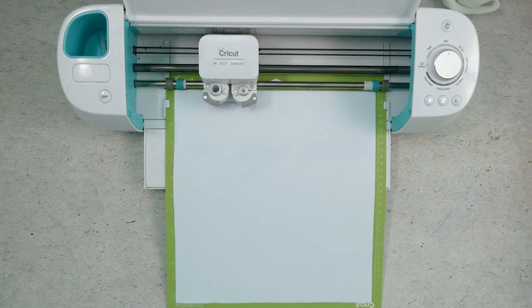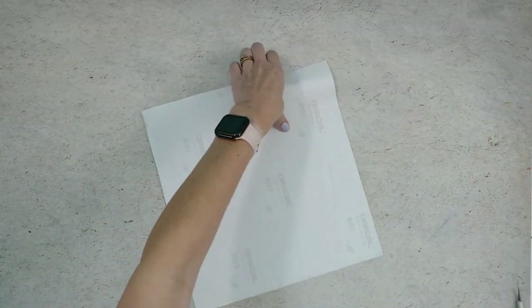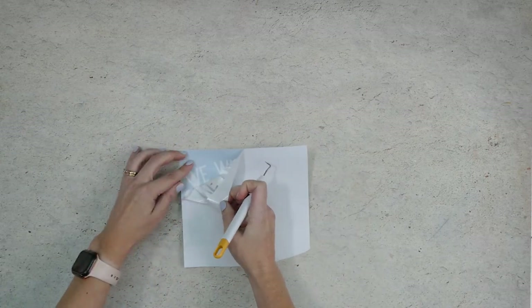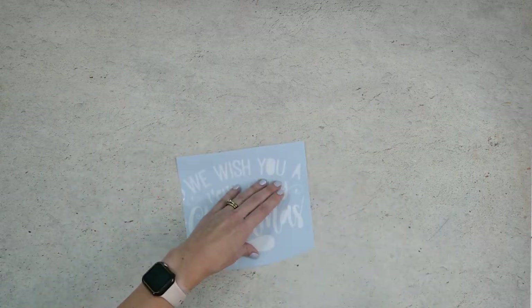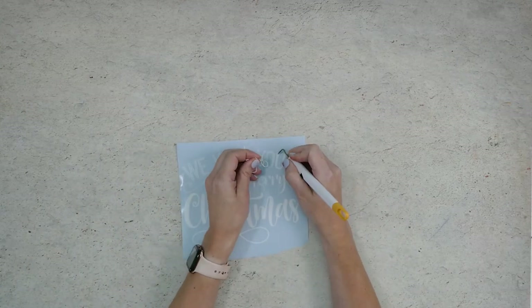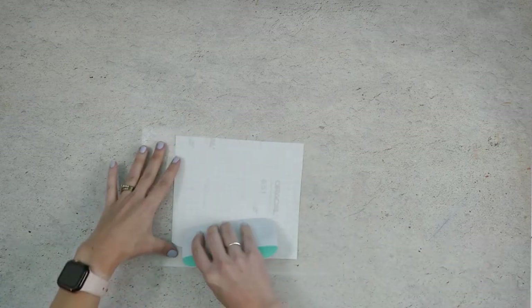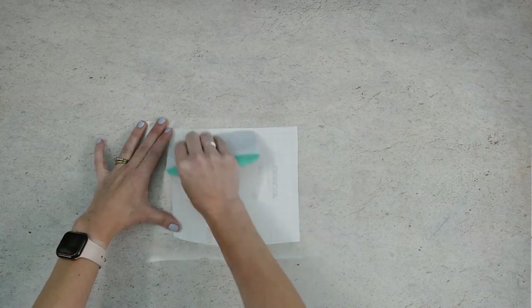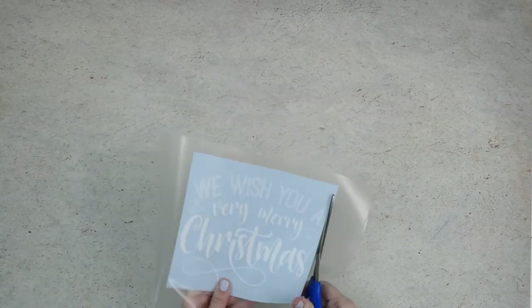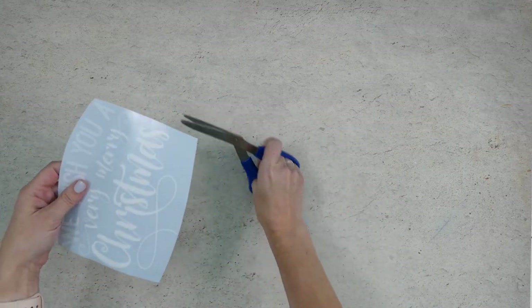When everything has been cut you can press the up and down arrow button again to unload your mat. Remove the vinyl from your cutting mat and trim away any unused portion of the vinyl. Then weed away the excess vinyl from around those letters. You can use a weeding tool to help you pull out the pieces inside of the letters. Place a piece of transfer tape sticky side up on your work surface, place the vinyl on top, smooth it down and rub over everything firmly with your scraper, then carefully trim off the excess vinyl backing and transfer tape.